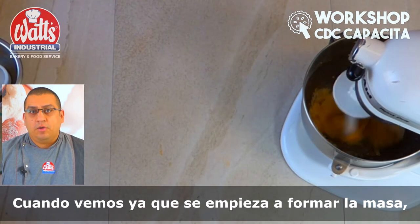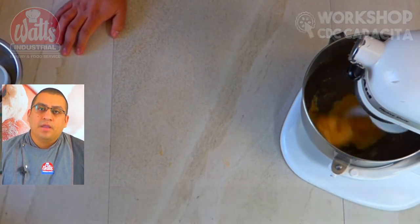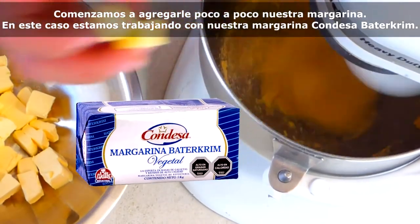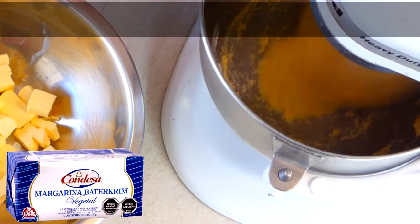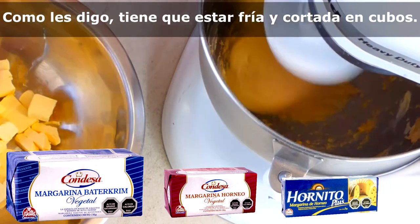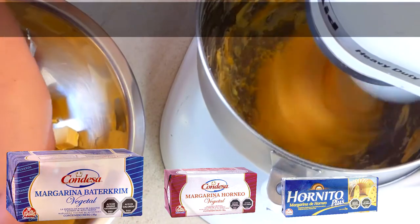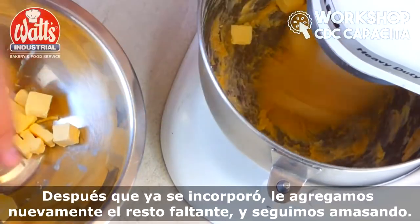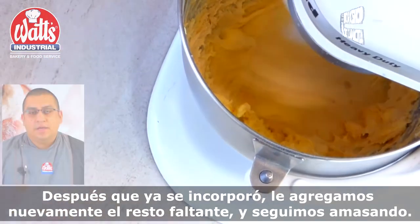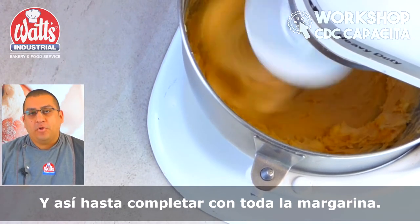When we see that we begin to form the dough — it is a sticky dough, it is normal, no se asuste — we begin to add a little bit of our margarine. In this case, we are working with our margarine Condesa Buttercream, which can be replaced by another from our portfolio. As I said, it has to be cold and cut in cubes. We add a little bit and we continue to knead. After that, we add it again and add the rest, and we continue to knead.